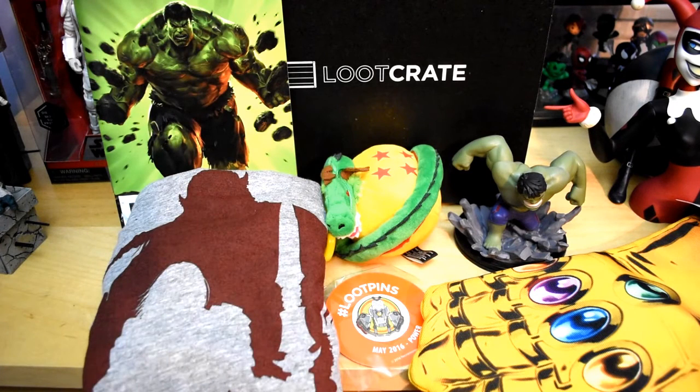I originally ordered this box because I assumed it would have the exclusive Funko Pop, but it's actually the Loot Crate Anime box which I also ordered and it should be arriving soon. Still a really cool box. If you guys are interested, I'll leave all the information in the description below. Thanks so much for watching — feel free to like, comment, subscribe. I'll see you guys next time, take care.